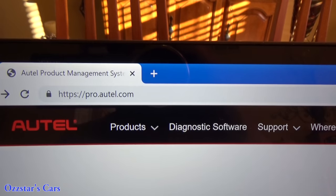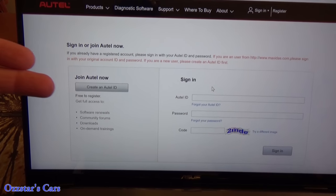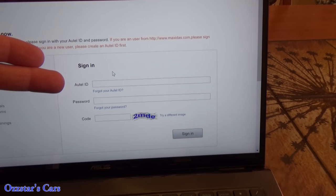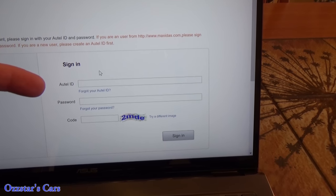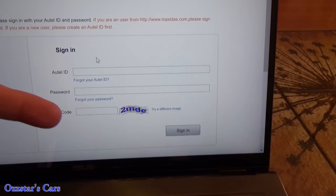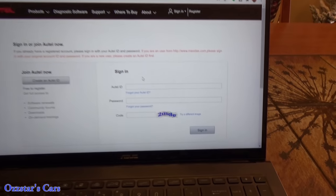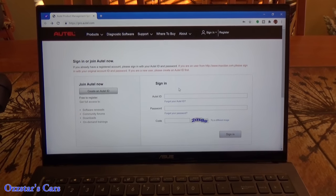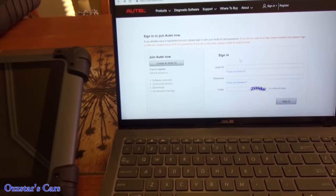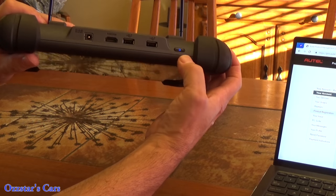Go to pro.autel.com. If you're not registered, it's really easy to do — just fill in the information in the box. If you already have an account, enter your ID, password, and the CAPTCHA code, then click Sign In. I already have other Autel scan tools so I'm already in there. To get the information needed to register, hit the power button in the top right — it should light up blue when fully powered up. I suggest you pre-charge your unit first.